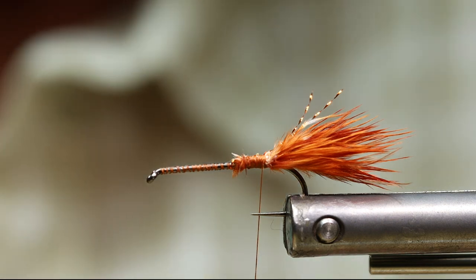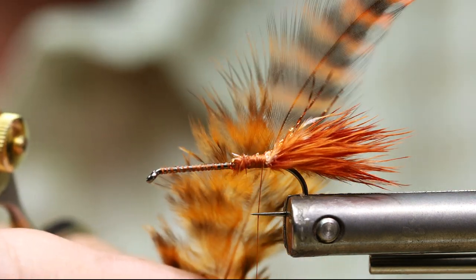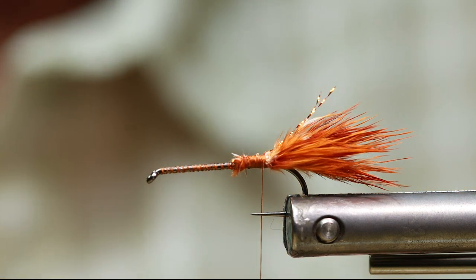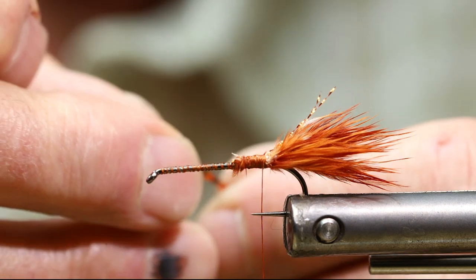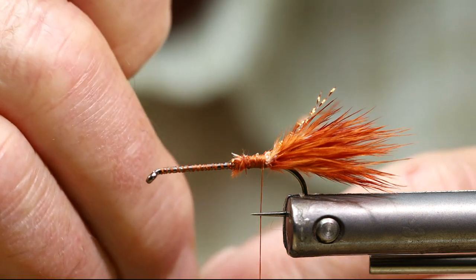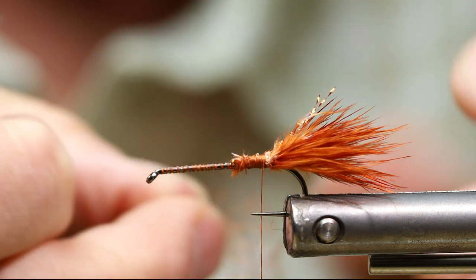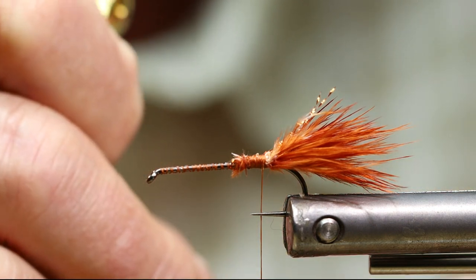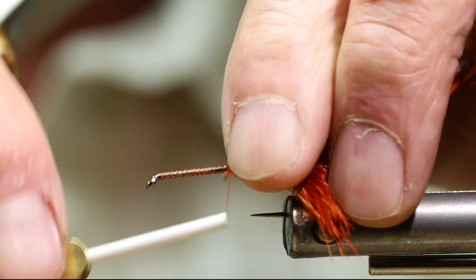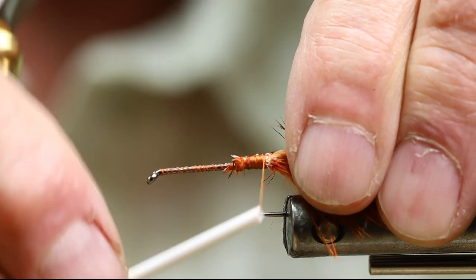Next I'm going to tie in an orange barred grizzly hackle — this is a Whiting hackle, I believe. I'm going to tie it in from the tip and separate all my fibers first. I want this fly to get wider as it goes — narrow at the back of the body and wider up towards the head.